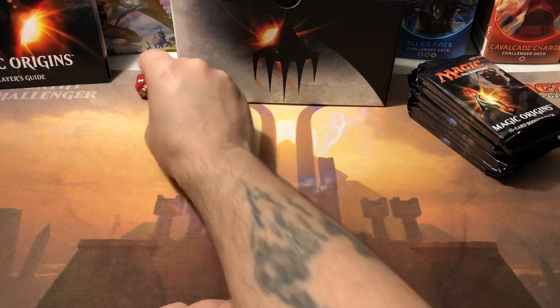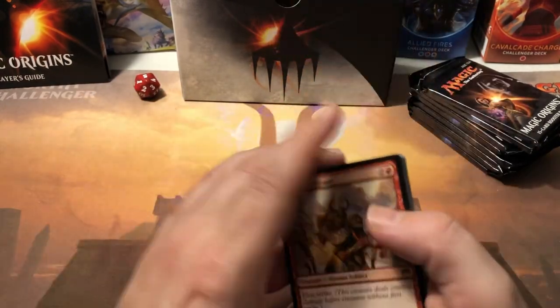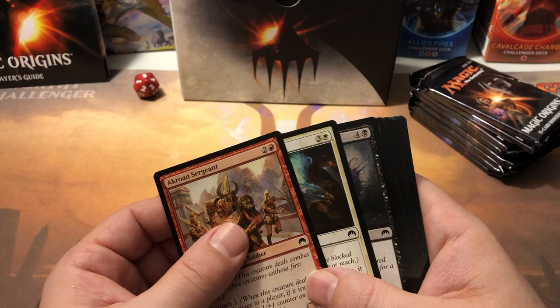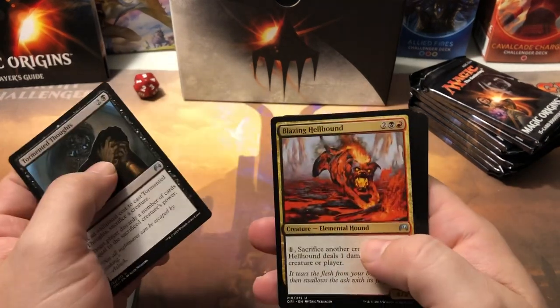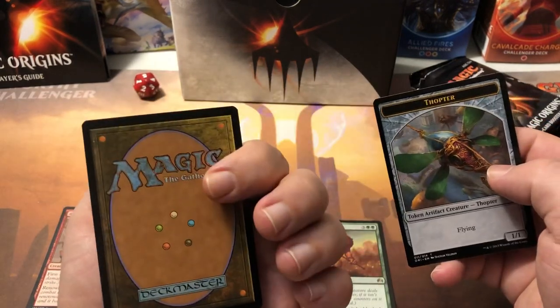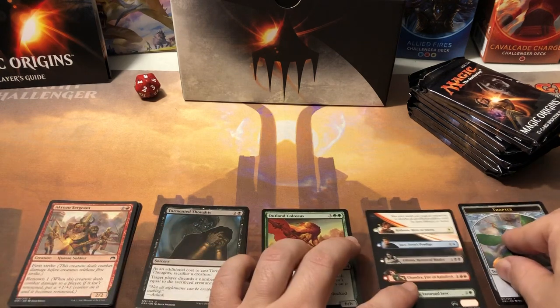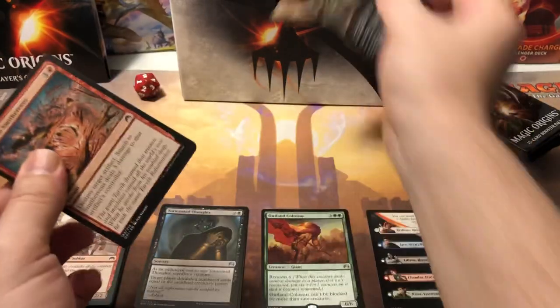Should we do the roll like everybody else does? I guess 12. All right, nine packs of Origins - let's see if we get a Jace in one pack and a foil Jace in another. There are a couple uncommons worth noting - the Sphinx is about a buck 75 and Zendikar's Royals are just under a buck 50. First pack: tormented thoughts, blazing hellhound, fiery conclusion - none of those are the ones we're looking for. Outland Colossus is our first rare with Renown 6. And we got one of the little flip card thingers. Thopter - good old thopters. I like thopters. Ornithopters are still one of my favorite cards of all time.